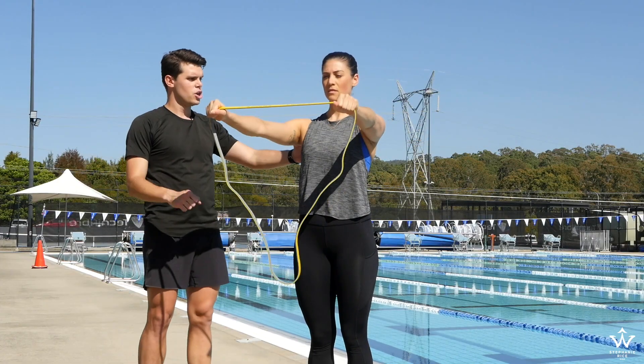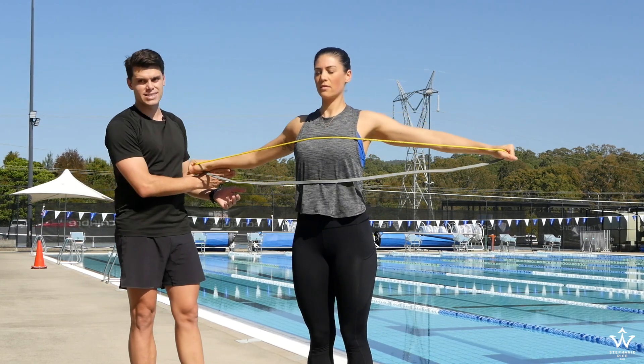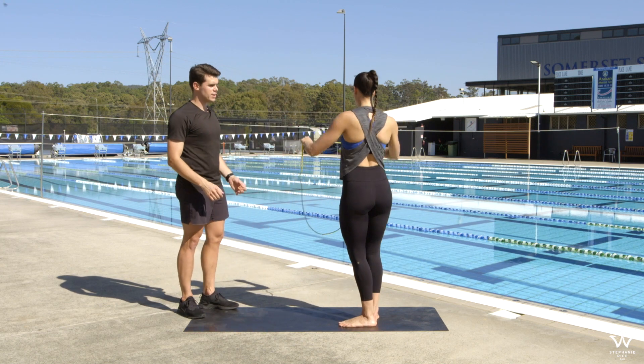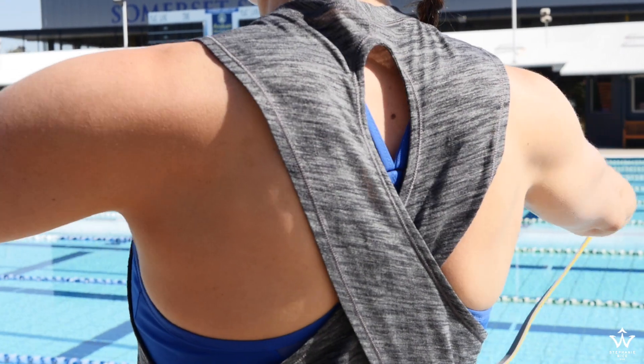So you just pull it across your chest, working the shoulder blades back and together in the back half of the deltoid. We want to encourage her to keep her hands as high as she can. From this position I'll get her to spin around so you can see what's happening at the back — she's just pulling those shoulder blades back and together.